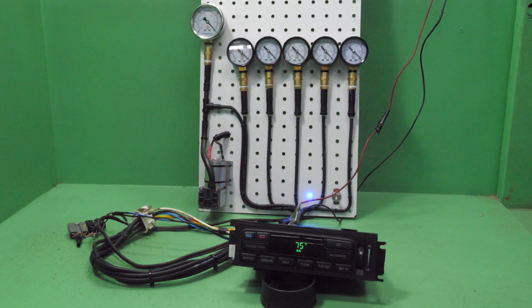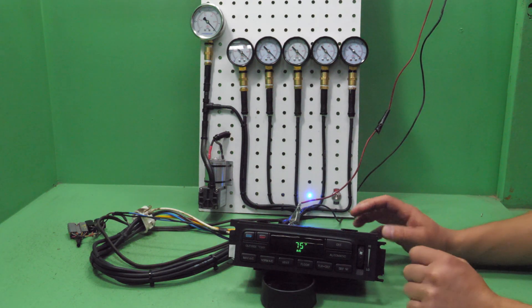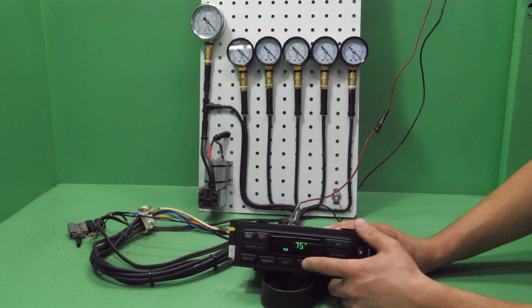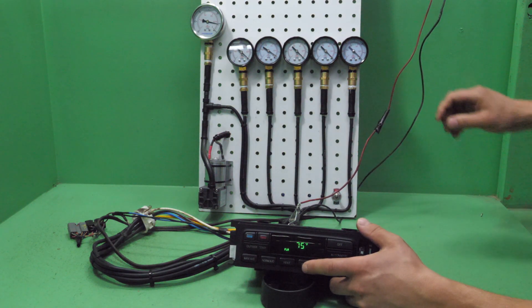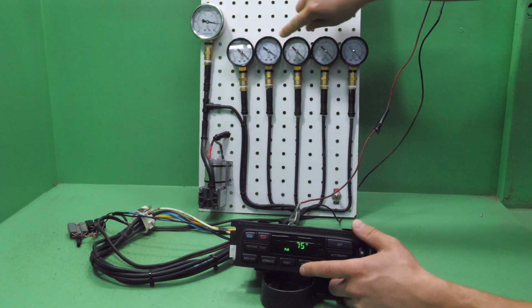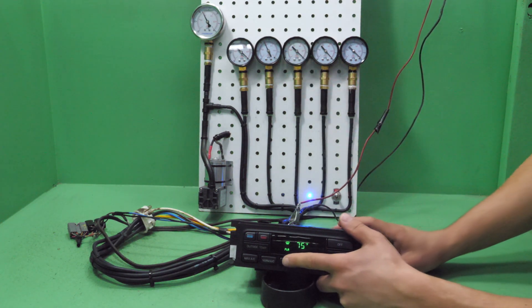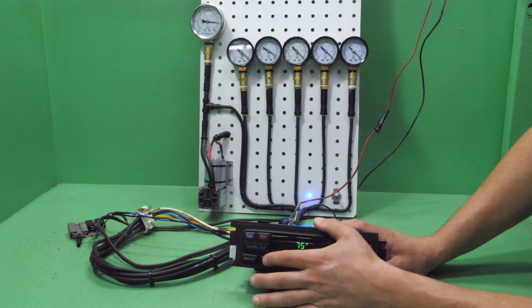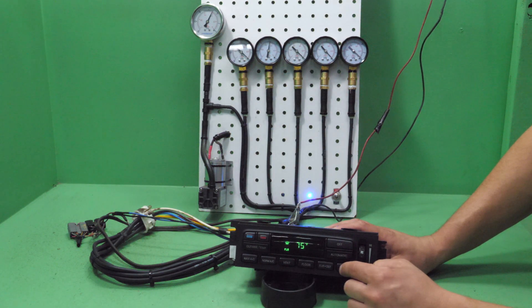I have a unit that has a bad vacuum solenoid and I'll show you the symptoms. As you can see, it still turns the AC compressor on and off. But when we turn the vacuum source on, you can see it can't draw very much vacuum. While some solenoids hold vacuum, not all of them do. This unit has an internal vacuum problem — it only has one solenoid that is working.